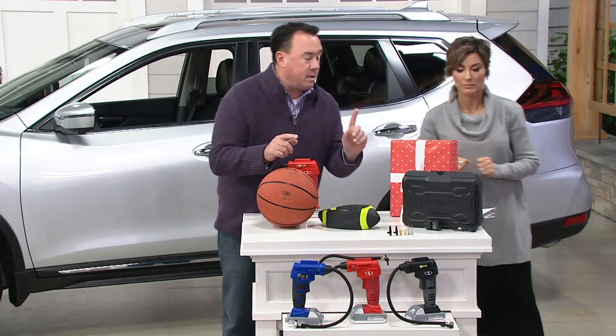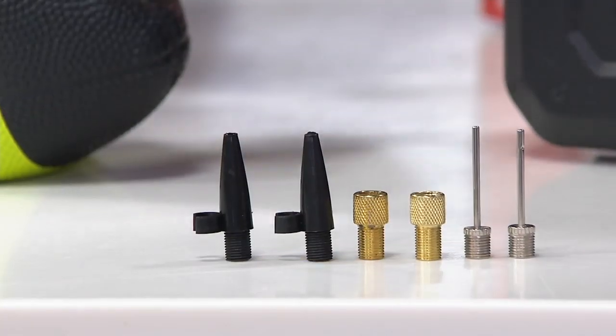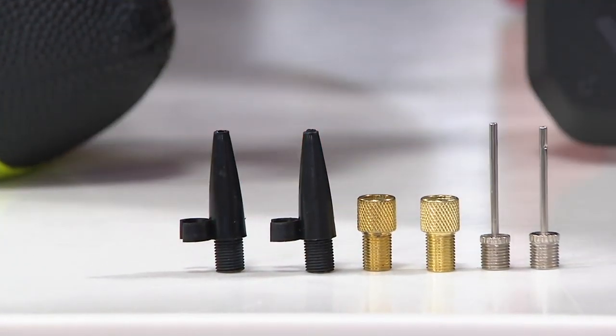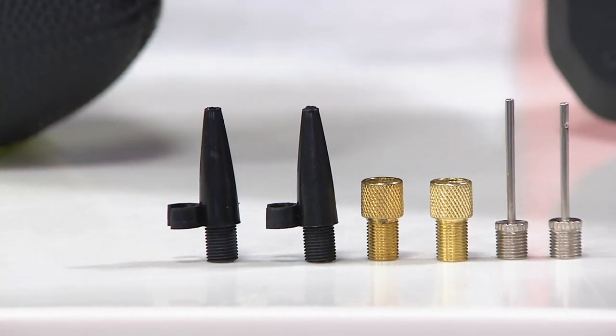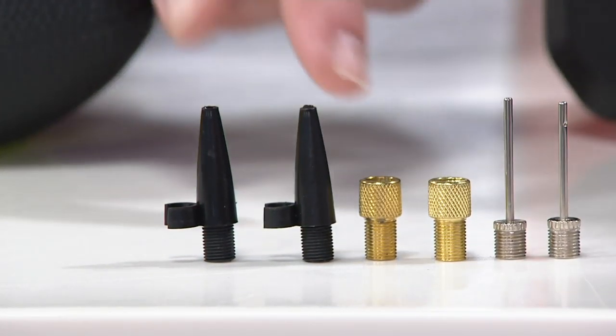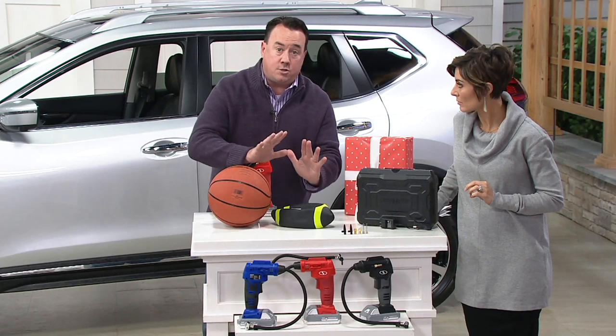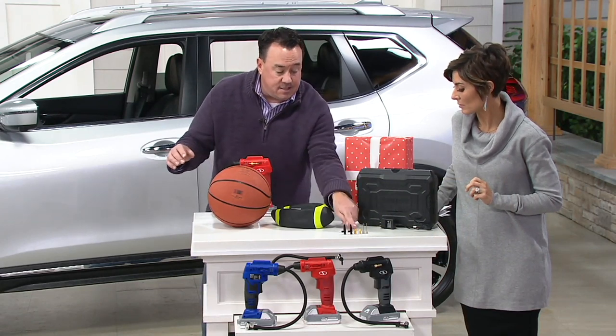You get all the needles because this is important — if it can be inflated, the Air Joe can do it. You get two of each. The tapered needle is for beach balls, rafts, pool toys, that kind of stuff. Then there are Presta valves, which are important for your high-end bike riders. There's a different type of valve on nice road bikes, and this is the adapter for it — very few air compressors come with that.